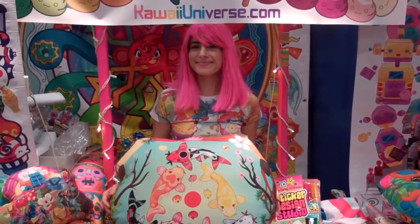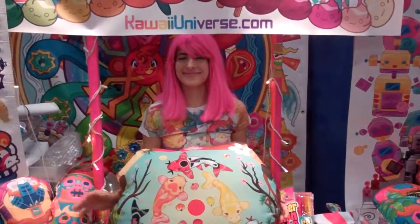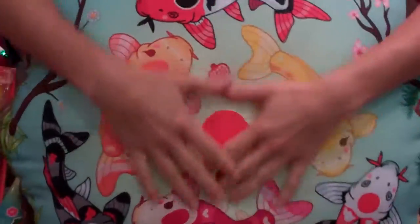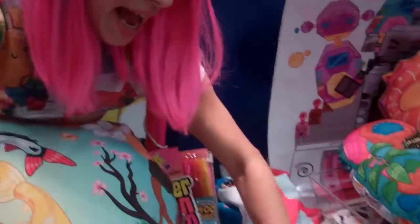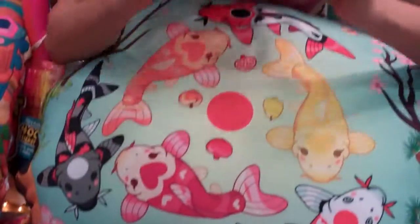At Florida Supercon at the Miami Beach Convention Center, we're looking at something that's kawaii-universe.com. I'm Valentina of Kawaii Universe, and I specialize in cute design and illustration — specifically HD pop art. We are based in Miami's Wynwood Arts District at the Harold Golan Gallery. As a local business, I specialize in illustrating and primarily designing and hand-making stickers of all shapes and sizes. Everything is made one by one with lots of cuteness and lots of love.